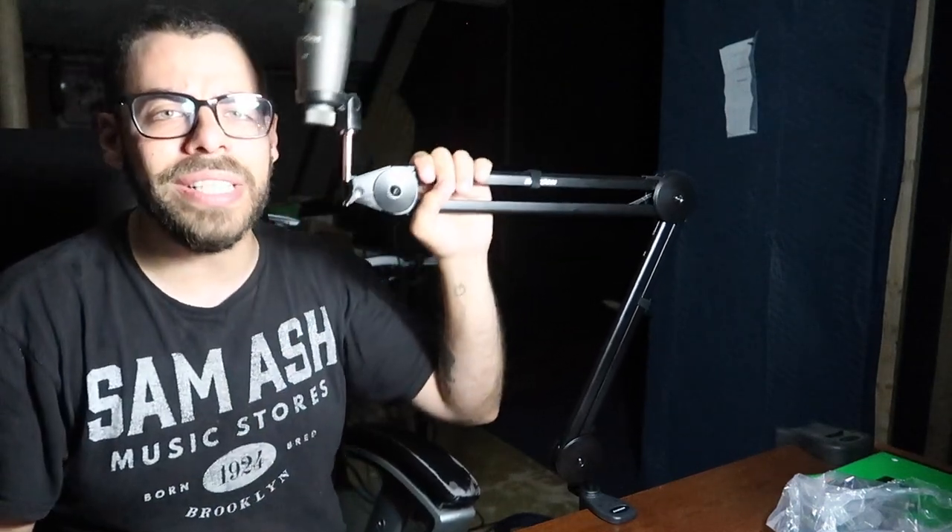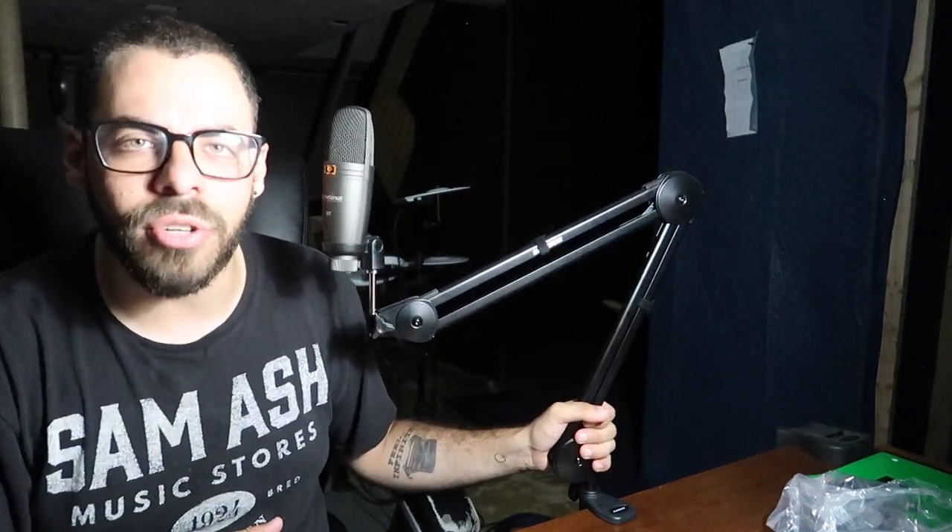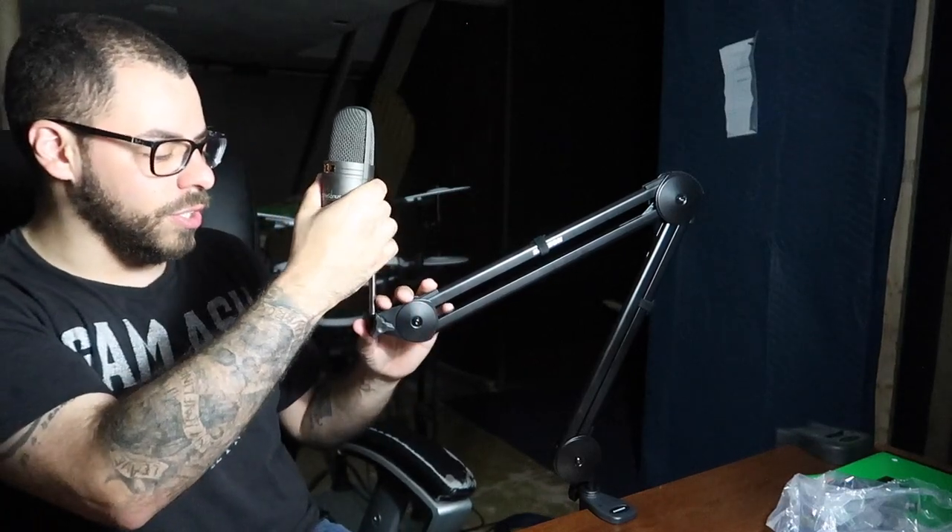There you have it, folks. Very easy to install the Samson MBA 28 boom arm for podcasting, for streaming. This thing is really durable, really sturdy — you're not going to have any issues with this. It's very affordable. I'll be sure to put a link in the description so you can go pick one up, and it certainly exceeds my expectations.